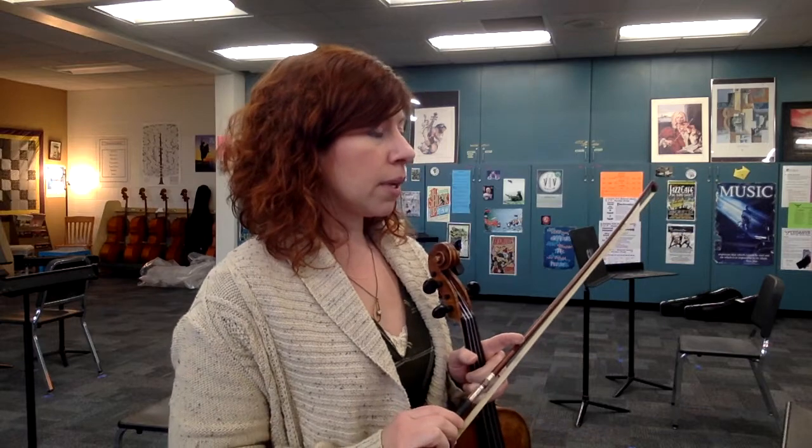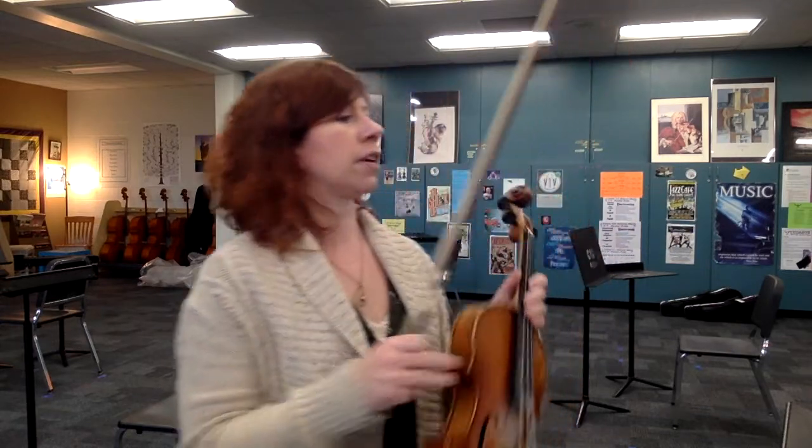We're going to be in the lower half of the bow, starting each of these sequences after the eighth rest on an up bow, and it's okay to be kind of heavy with the mezzo forte sound here.